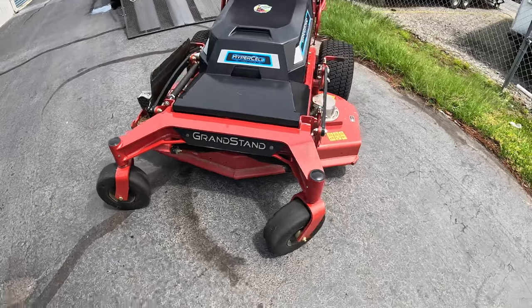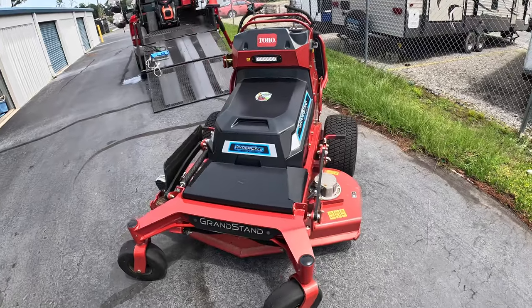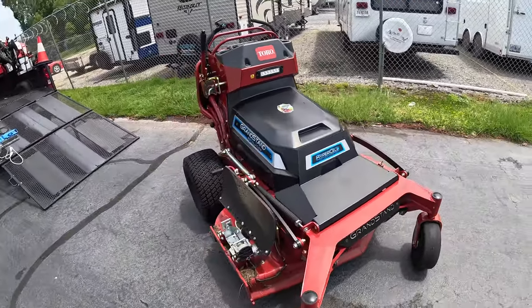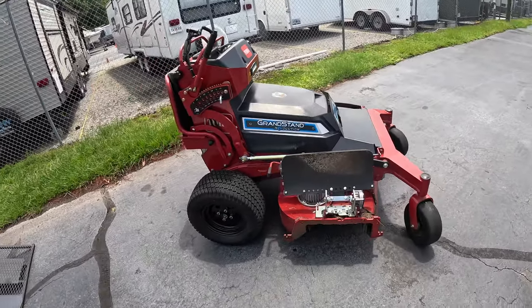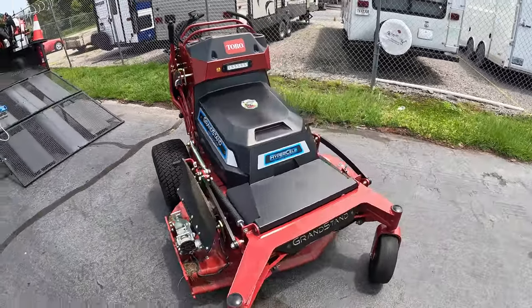The difference between this one and your regular Grandstand is that instead of spindles, you have individual motors — one here, one in the middle, and one right there. So if anything happens to a motor, all you have to do is change out that individual motor. This Toro Revolution Grandstand comes with a five-year 1,200-hour or a two-year no-hour-limit warranty. If something were to happen, just take it to your dealer and they'll take care of the repairs.